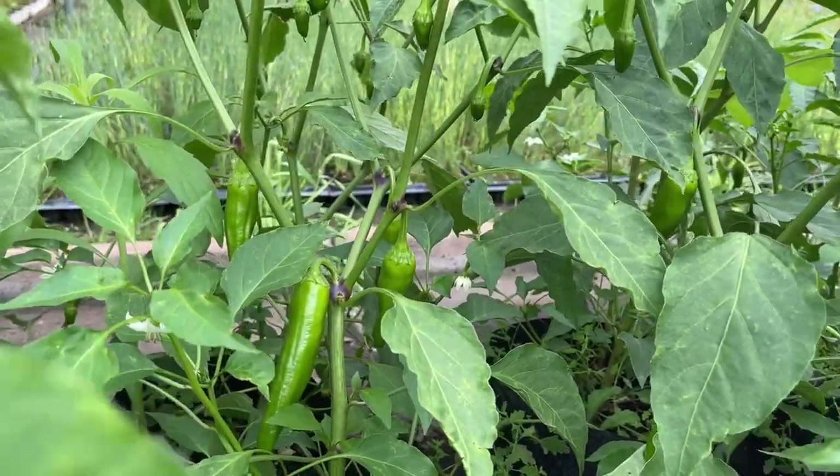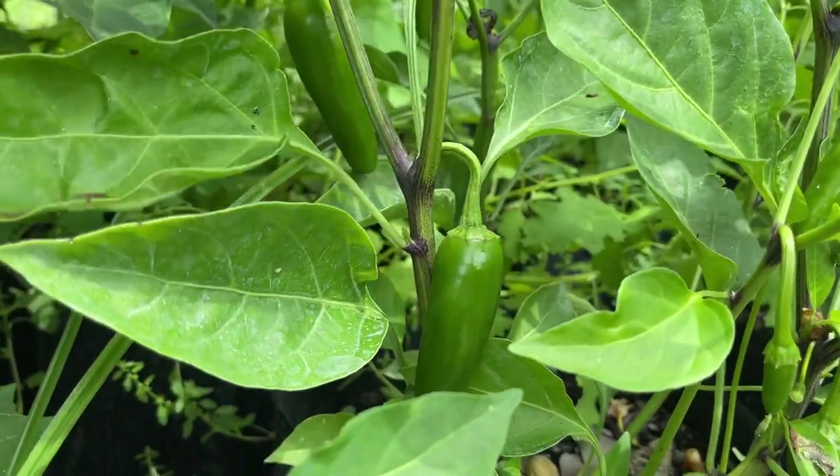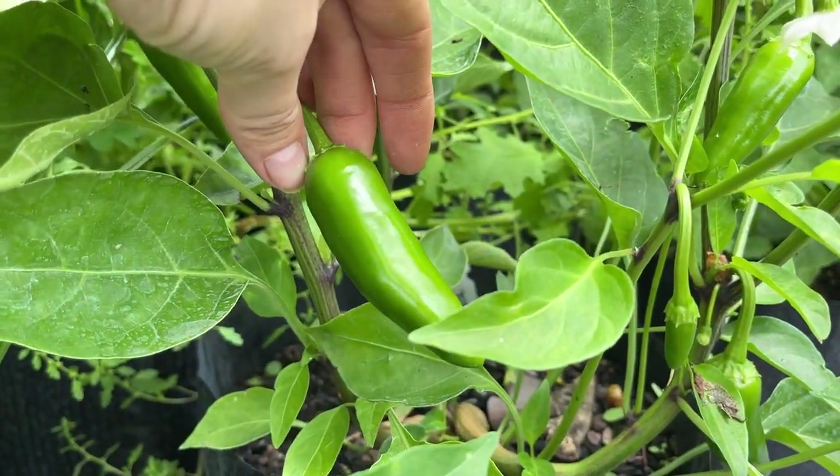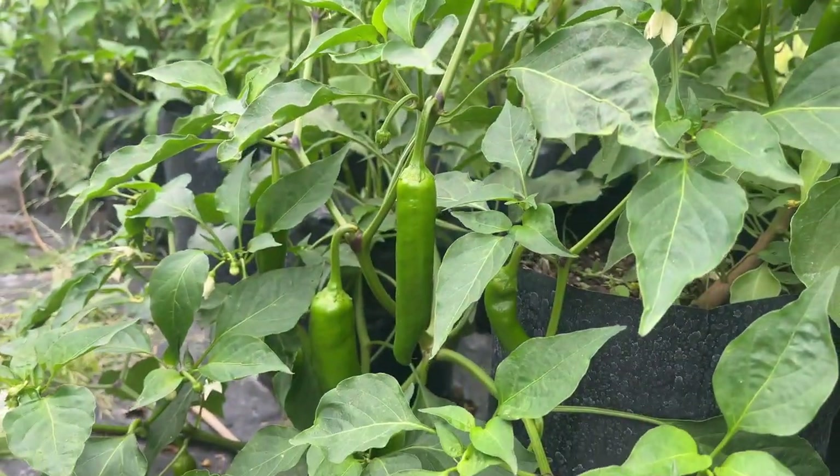We didn't struggle with any pests or disease, we just needed to weed the pots on a regular basis. Sometimes cutworms can be problematic for young plants, so keep an eye out for those and treat as needed. Overall, these plants really were a joy to grow.